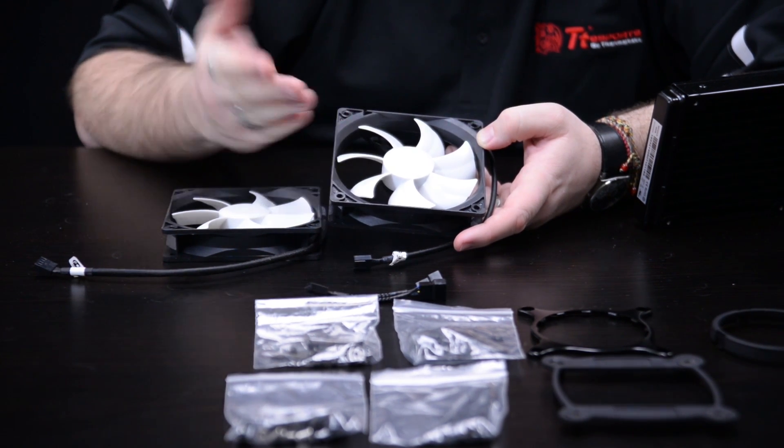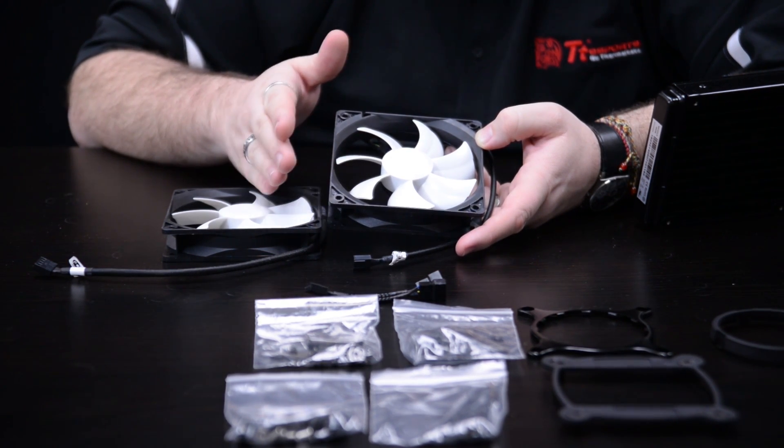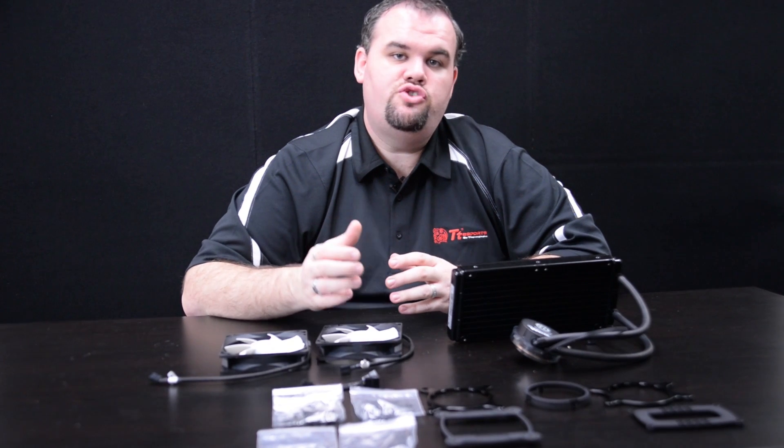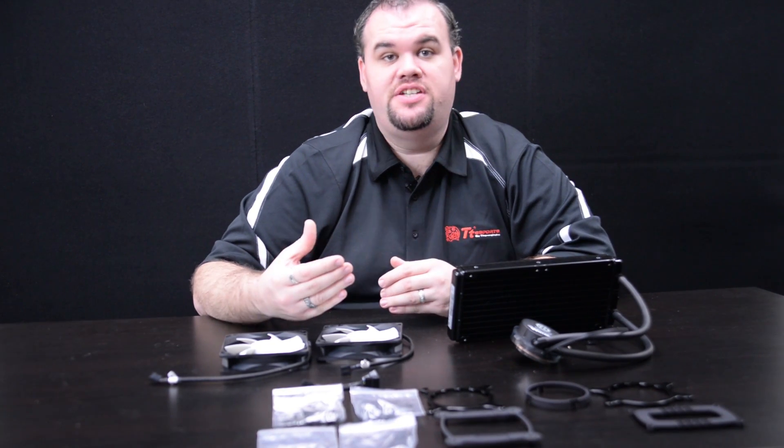At max fan speed these can push up to 99 CFM, which is huge. Thank you for joining us on this quick overview of the Water 3.0 Extreme series and the Water 3.0 Extreme S. This is an amazing cooler, with an even better price point and a much simpler install.